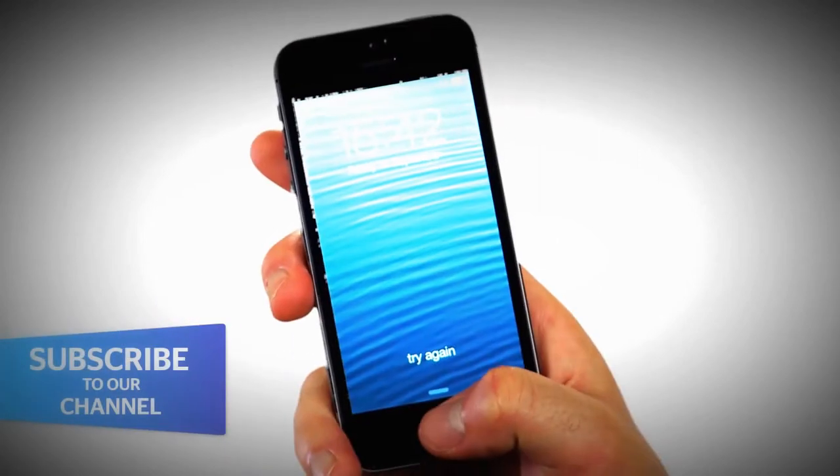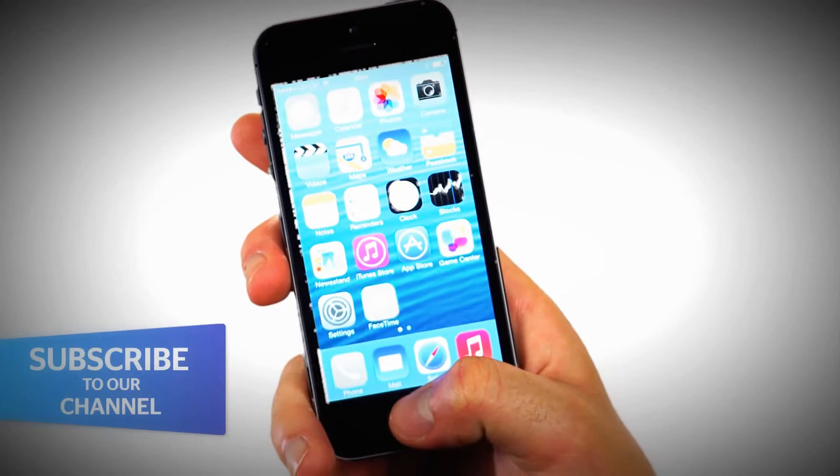The most notable innovation on the iPhone 5s is its fingerprint scanner. This is designed so you don't have to enter your usual 4-digit passcode. Instead, you can just hold down your finger and unlock the screen.